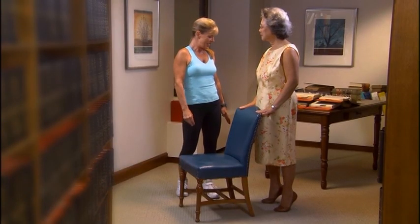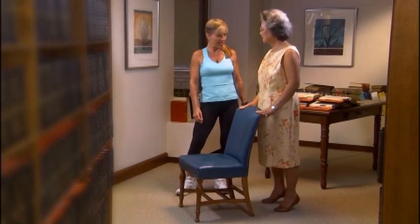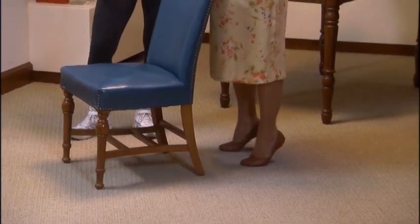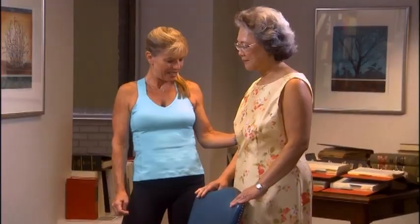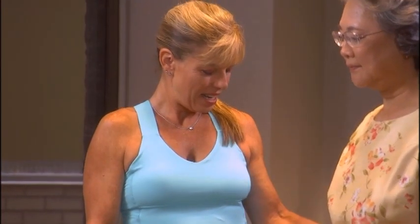Hold. Take it down. Continue raising and lowering — you've got five to go. Once again, 10 to 15 reps, then rest, then 10 to 15 more. Take it up and hold. Three more after this one, then two more. Last one — hold for 10, nine, eight, seven, six, five, four, three, two, and one.